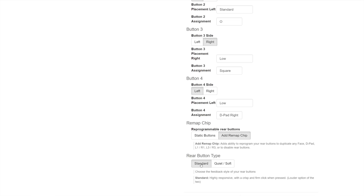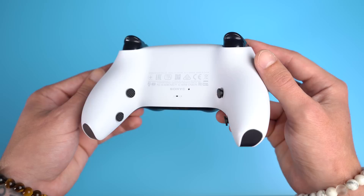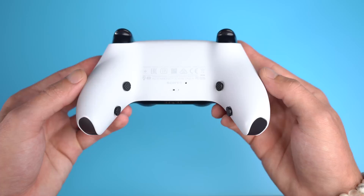You get to specify the placement of those buttons for your specific hand size, as well as the type of actuators used. You can get the standard press, which is a more firm solid press, or the silent press — what I like to call the streamer buttons — because they're really quiet and keep your mic from picking up those clicks while streaming. You then choose the specific assignment of those buttons, and whether or not you want a remapping chip. I recommend getting one for convenience, but you don't necessarily need it since PlayStation and Xbox now let you remap inputs natively.